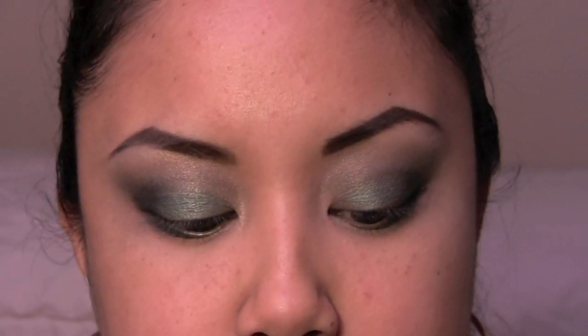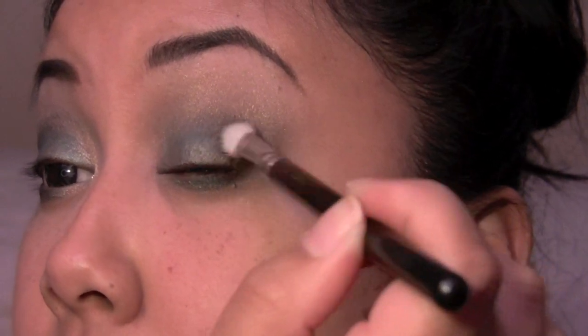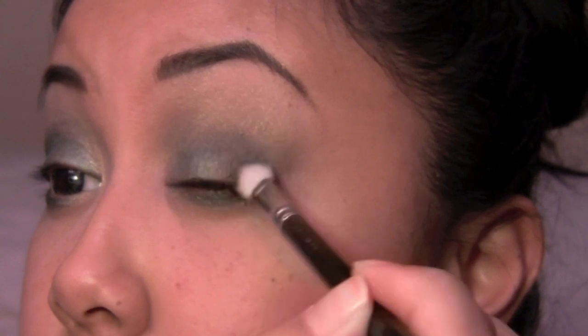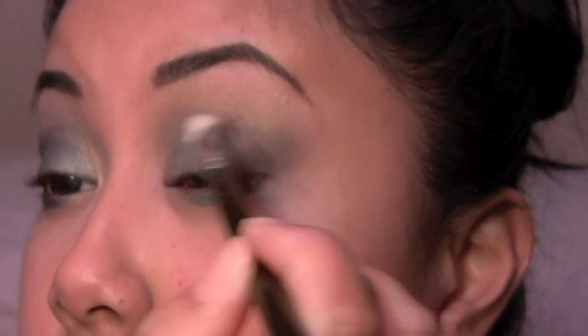With another dome-shaped brush — this is my MAC 217 — I swear to God, if you guys don't have this brush, you need to go get it. I'm basically gonna buff the color on this outer edge right here, just to kind of smoke it out. We're just gonna do little circle motions on the outer edge — circle, buff, circle, then drag, circle, drag — so it kind of smokes out that outer edge. Blend it again if you have to.